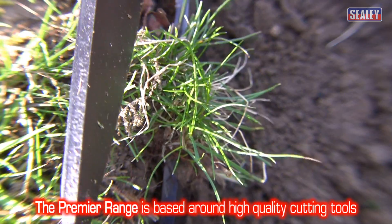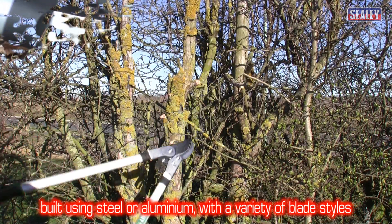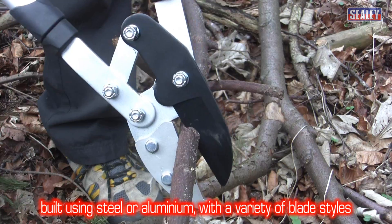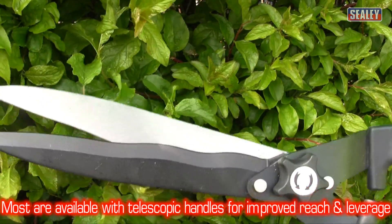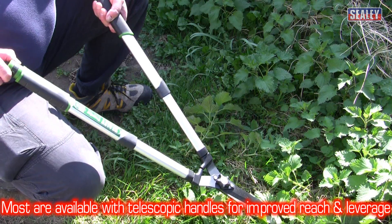The Sealey Premier range is based around high quality cutting tools. These are built using steel or aluminium and are available with bypass, anvil, or wave edge blades. Most of these are available with telescopic handles for improved reach and leverage.